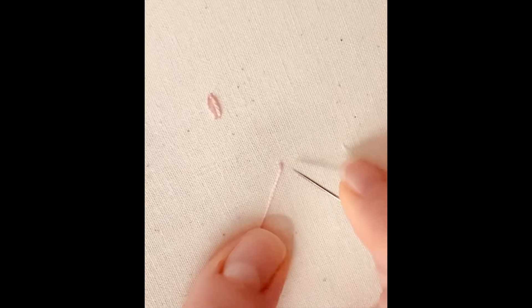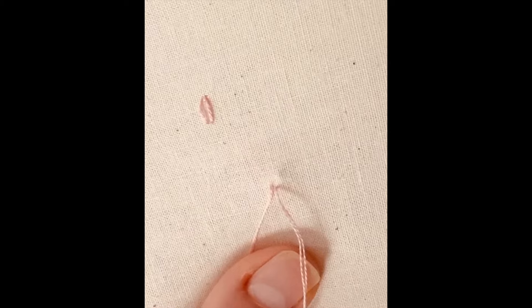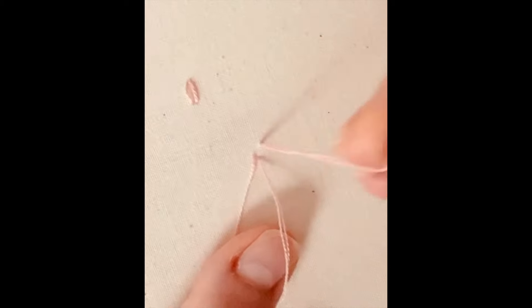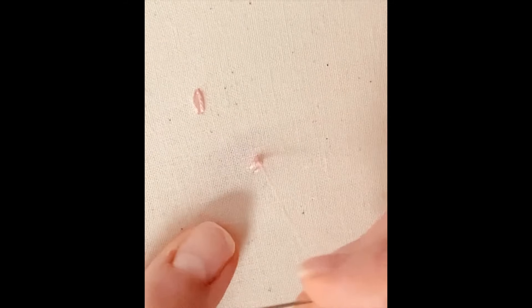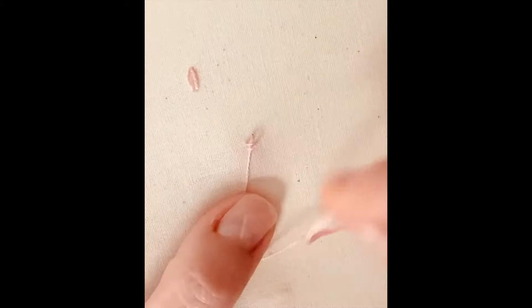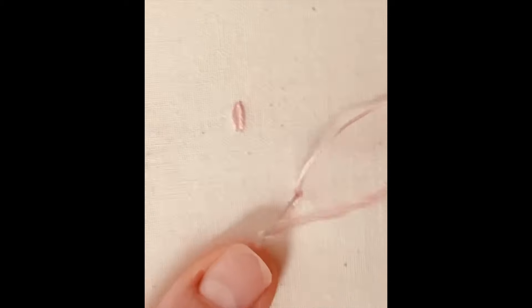But with a chain stitch, what you do is the same beginning, and then you're going to come up in front of it. Obviously the size would depend on what you're doing. I've been using it in my Christmas kits quite a bit this year. So now instead of anchoring it on the outside, what you're going to do is go back down where that stitch came out.